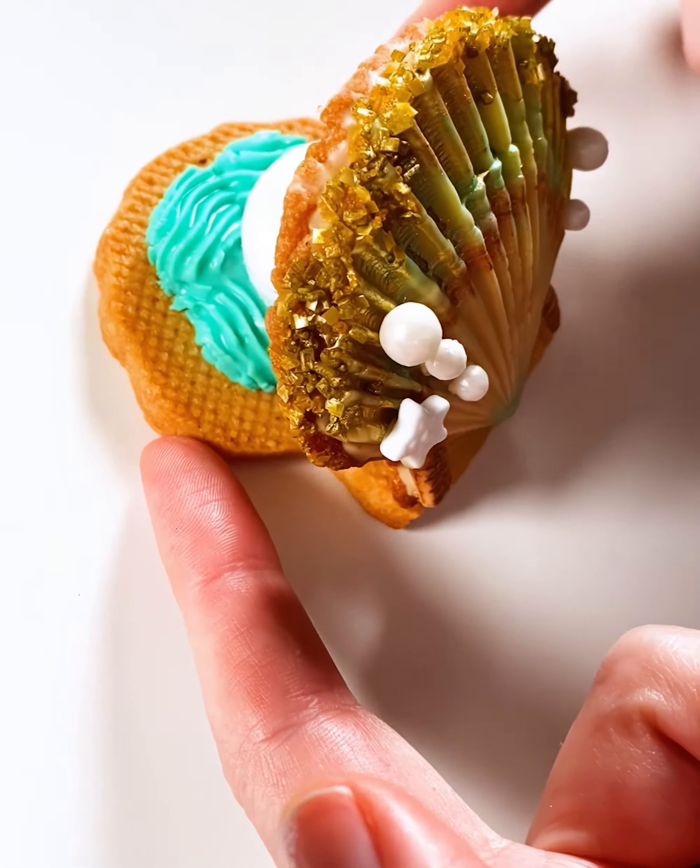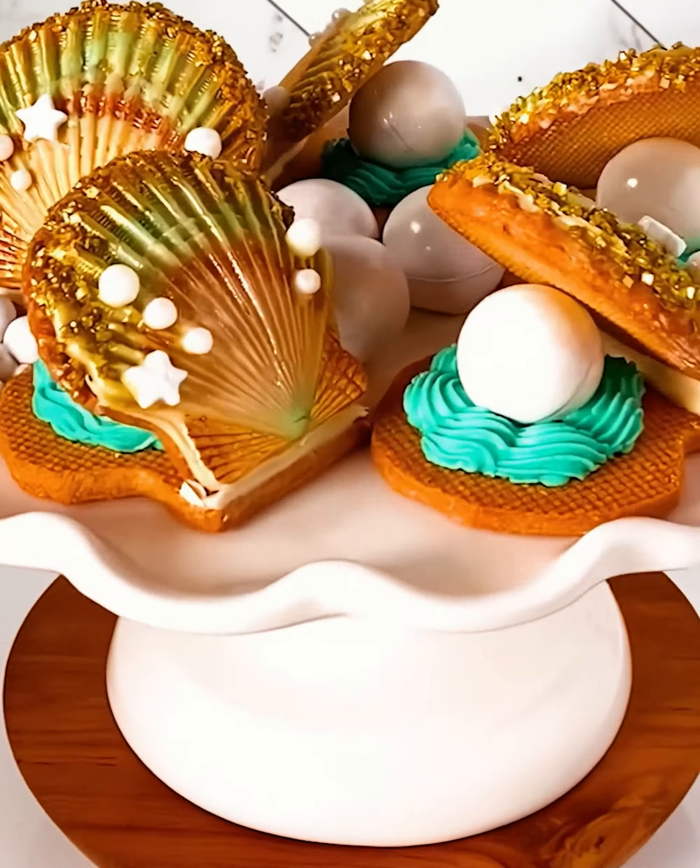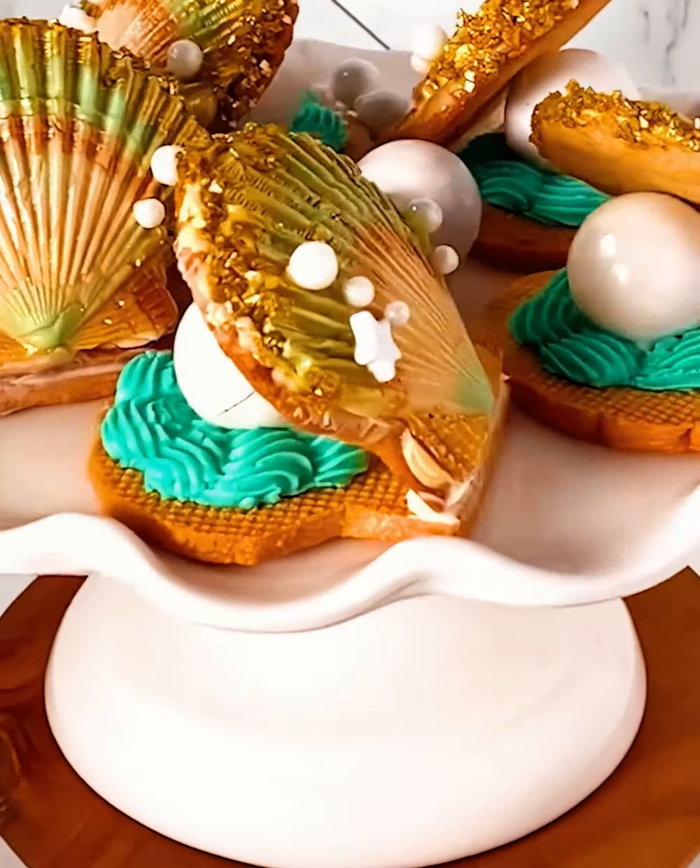So, truth time. Were the bonbon messes worth it? Jury's still out on that. But hey, they turned out pretty dang cute and super tasty, if I do say so myself.